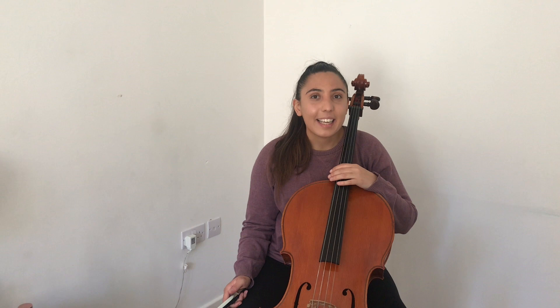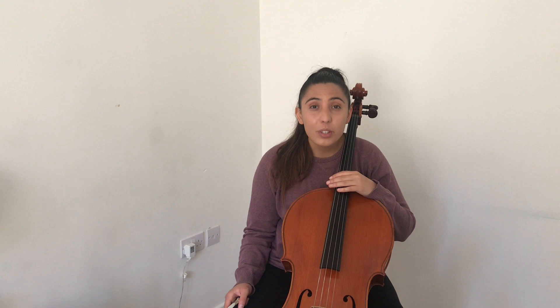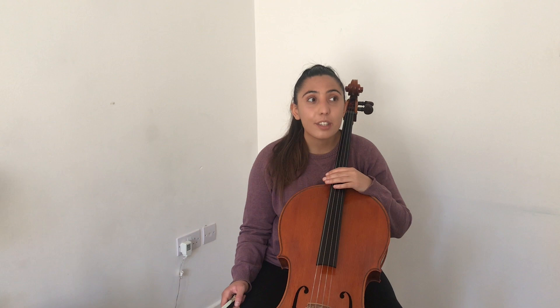So let's get started on the Paganini. We're going to start from the very beginning. In your parts you will see it says eight clicks intro — that means you will hear eight clicks before anyone plays. Then you'll notice, and I'm sure you'll recognize, the first violin theme which is the famous theme from the Paganini Caprice.